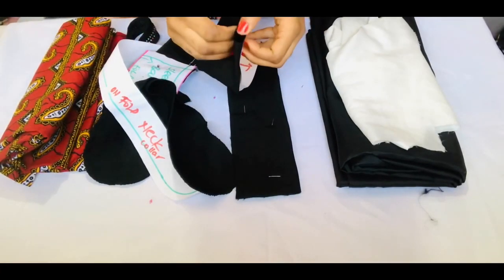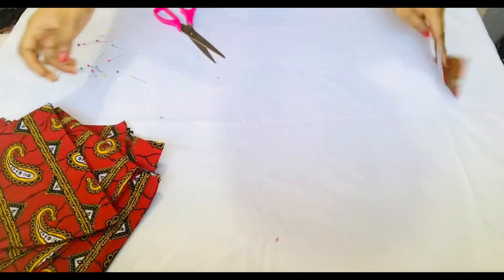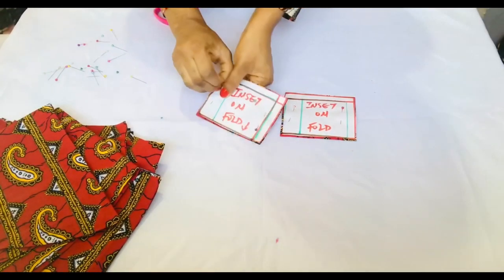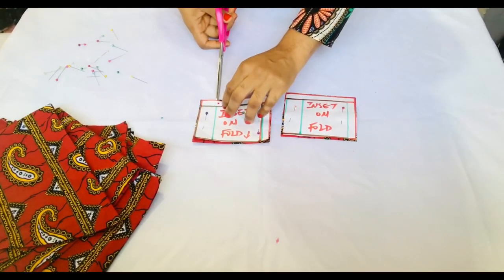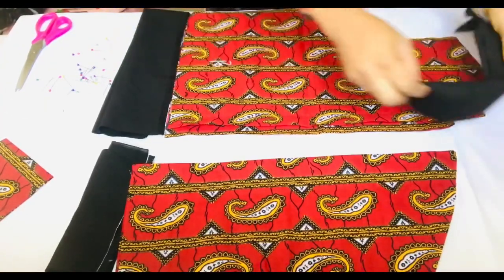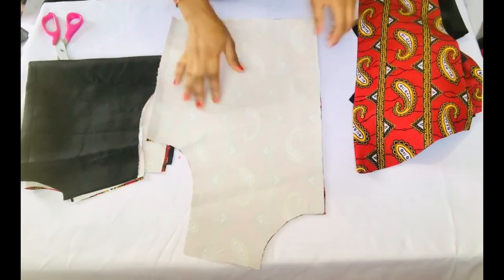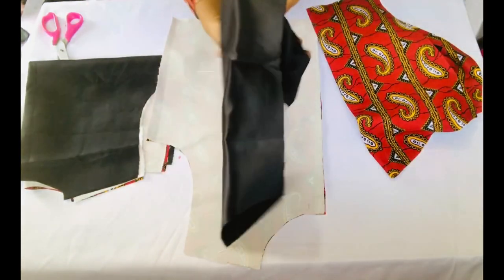I also have my linings ready. I'll place my pattern on my fabric and cut out all the shapes — the collar, the band, the sleeve, the main bodies — and cut the same shapes on my lining as well. I'll then iron the interfacing onto the main front and back bodies only, to add some thickness to the fabric.